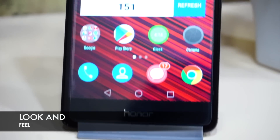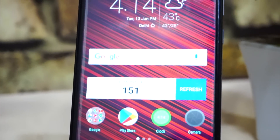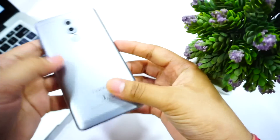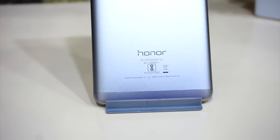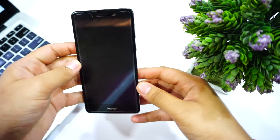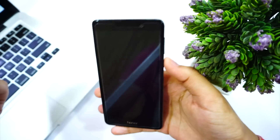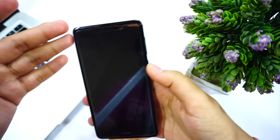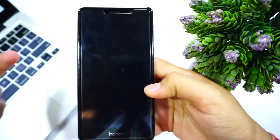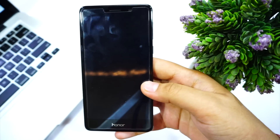The phone has a 2.5D glass which feels really nice for day-to-day usage while typing. At the back the phone is curved so it feels very slim, but with slimness comes slipperiness — if you use this phone without a case it may slip out of your hand, so I'd recommend a good case. Due to the 2.5D glass, edge-to-edge tempered glass is not yet available, but it will be at some point.